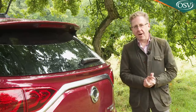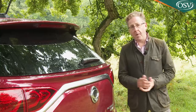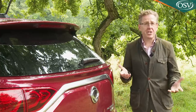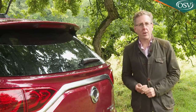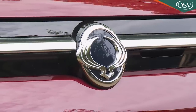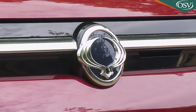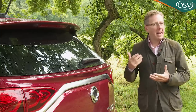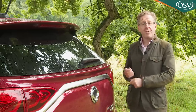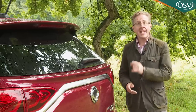By 2019 though the market had moved on. Buyers wanted more responsive dynamics and higher levels of efficiency from SUVs of this kind, plus greater quality, more technology, and higher levels of safety. SsangYong's dilemma lay in how to provide all this while still creating a product that was tougher and better value than the competition, and what they've come up with is the C300 series Mark IV model we're going to test here.